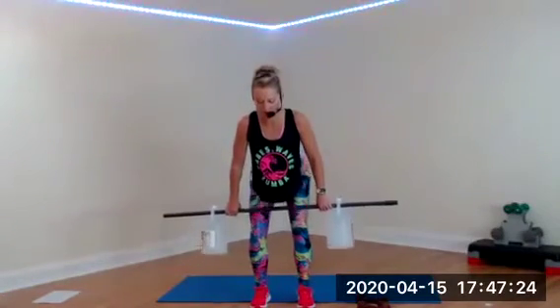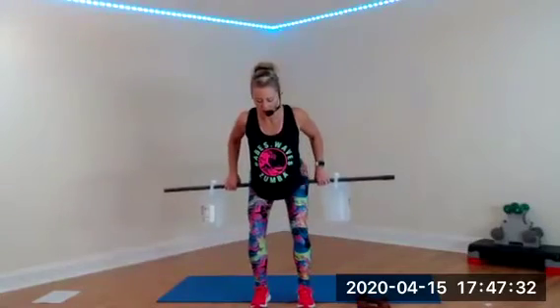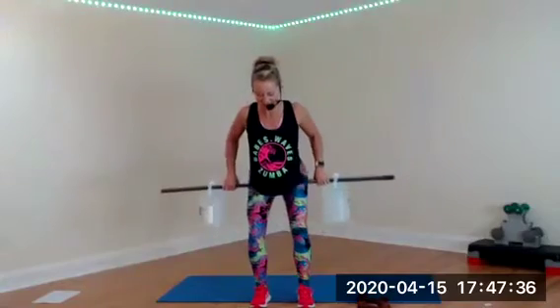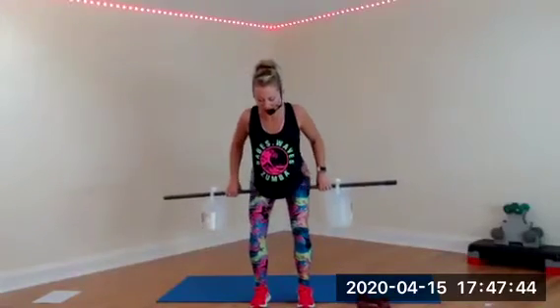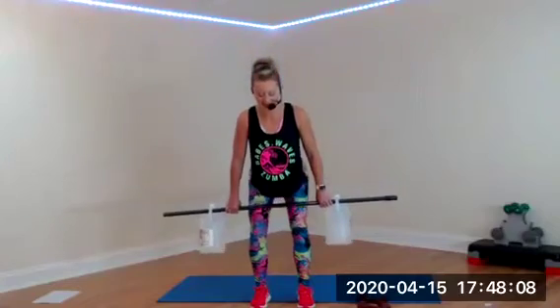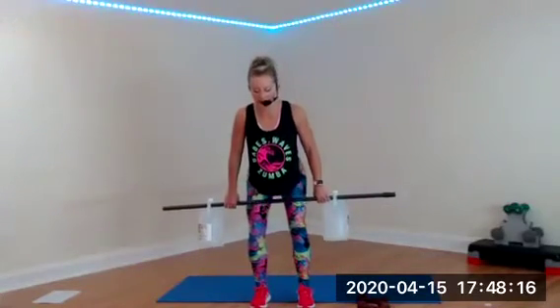Two two — deadlift, abs tight, keep it going. It comes right down to the kneecaps and back up, squeezing your glutes. Now we're going to do a slow row — bring it down to your knees, up to the belly button, back down to the knees and up. Squeezing your back, bringing your elbows straight back behind you instead of out to the side.